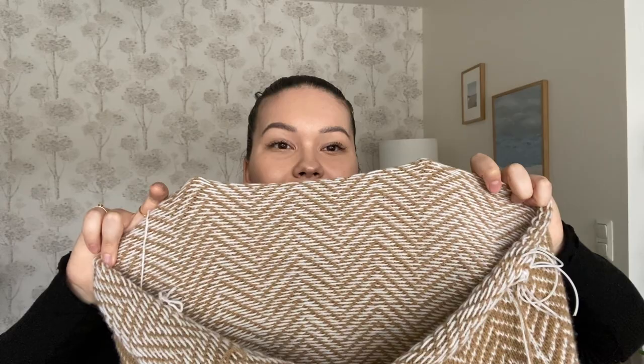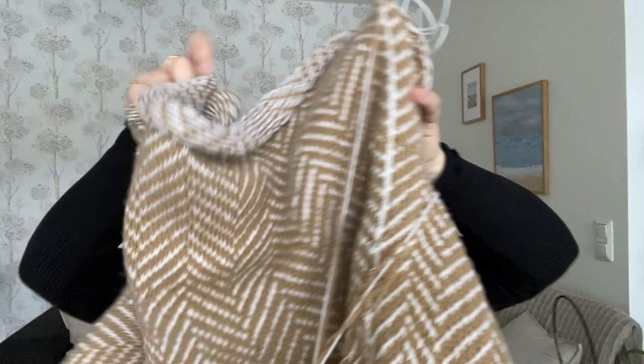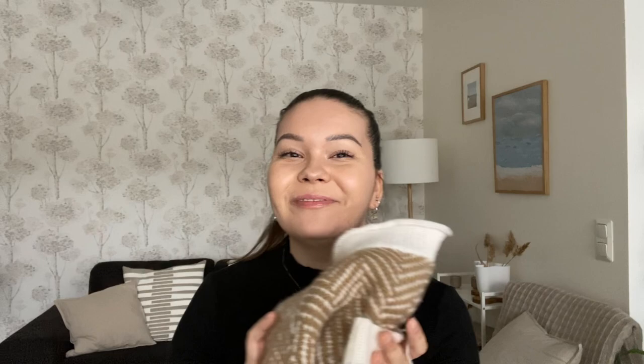I've seen some people on Instagram wearing this inside out — well, I could do that too, it's very very beautiful. I hope I can get my hands on the yarn soon so I can finish this and start wearing it. I think this is one of my favorite sweaters already, so I'm very pleased with it.